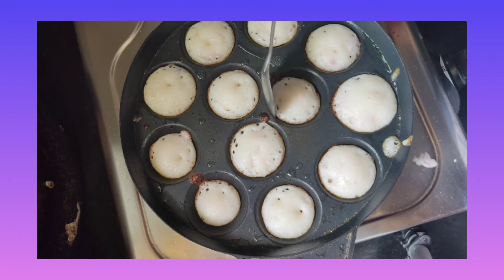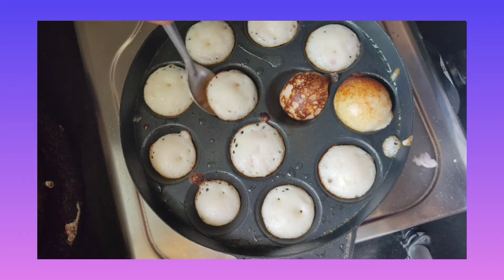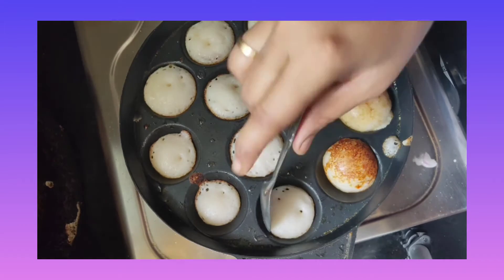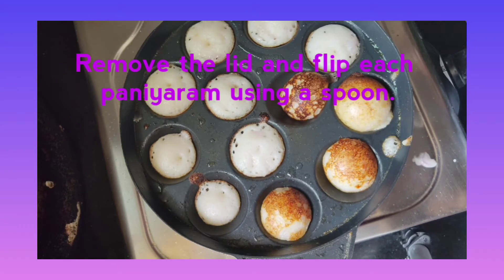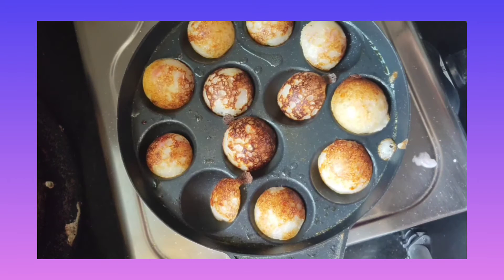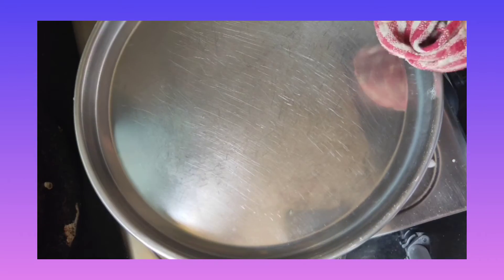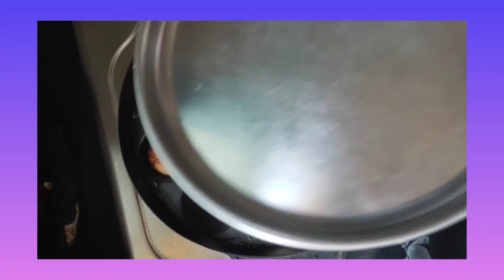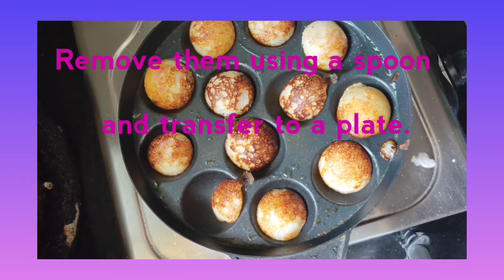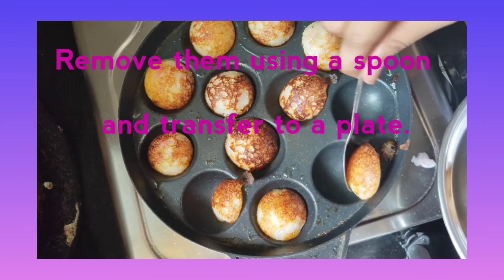Cook over low-medium flame for around 2-3 minutes until the bottom surface turns golden. Then remove the lid and flip each Paniyaram. Cook the other side for about a minute until the bottom surface turns golden. Remove them using a spoon and transfer to a plate.